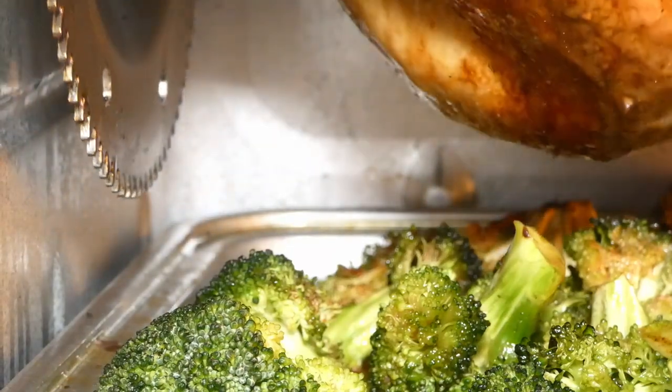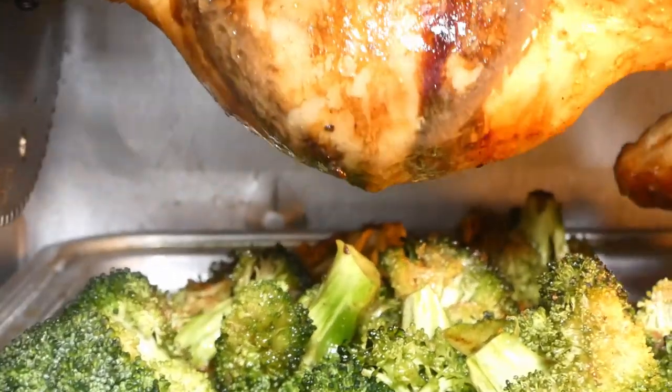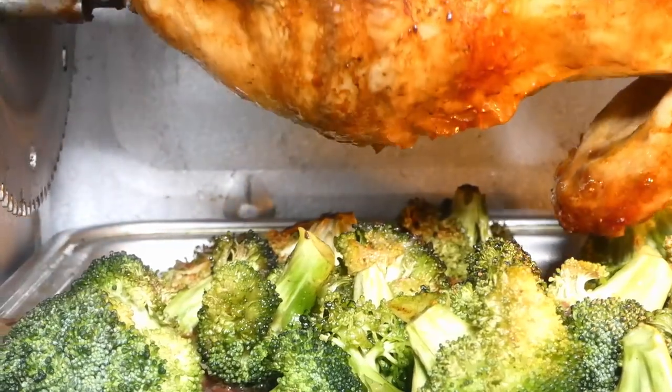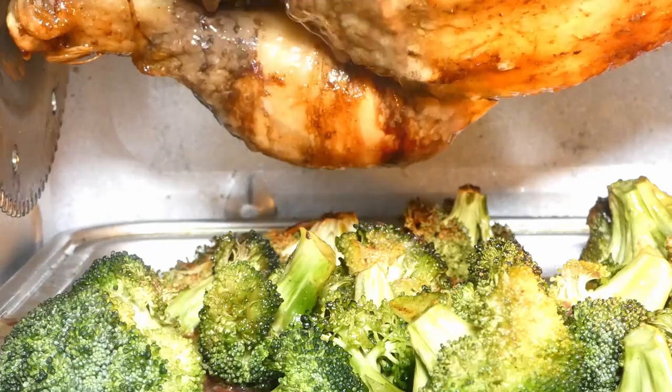Now look at that y'all — you see that juice just flowing right down on that broccoli? Oh my goodness y'all, tasty, tasty, tasty.